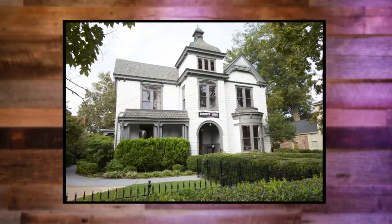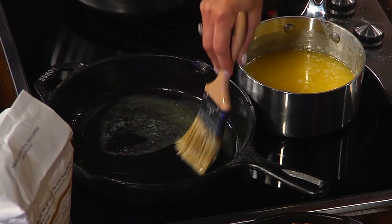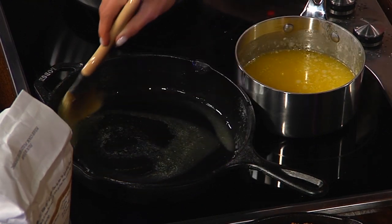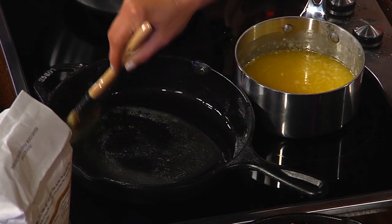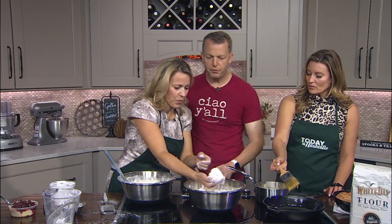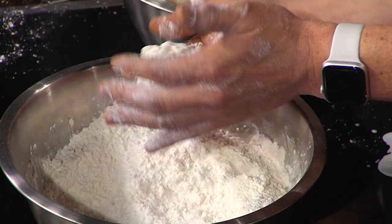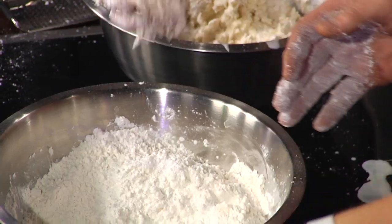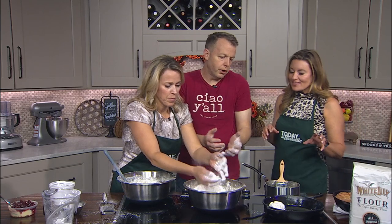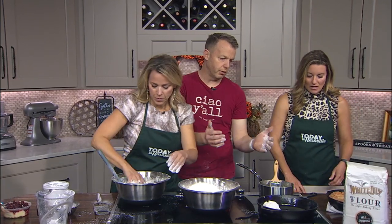Right here we're going to butter the cast iron skillet — always use cast iron. You want to take this and just dollop it into the skillet a little bit at a time, whatever size you want your biscuit. Just do this a few times to knock off the extra — and boom, that's it. Put them close together so that they rise up. If they're far apart, they're going to spread out.